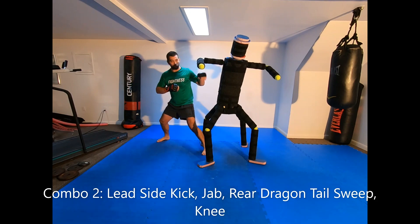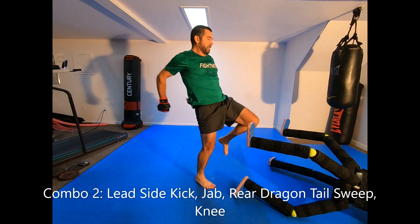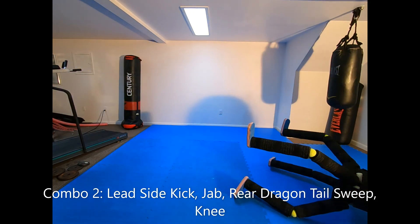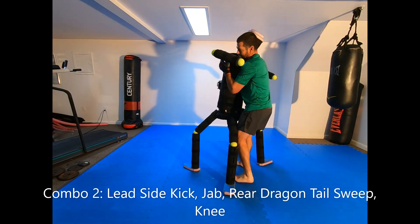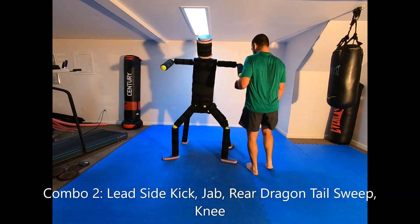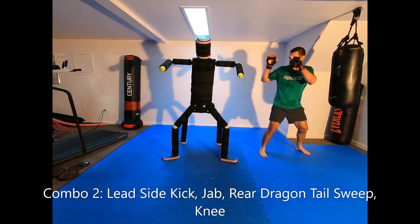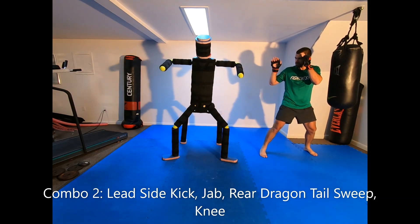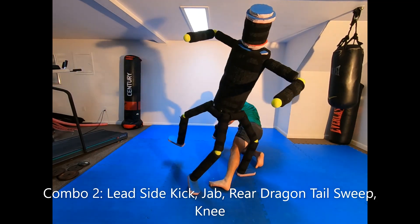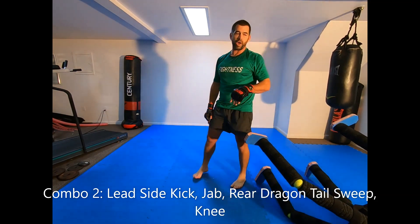With a bouncy weighted stance, I'm going to throw a side kick, jab, and then go straight into the dragon tail sweep, get up, and then knee to the head. From the opposite southpaw stance: jab, take out the legs, he goes down, and I hit him with the knee.